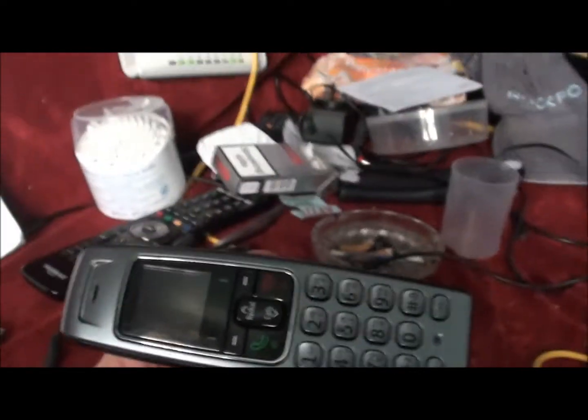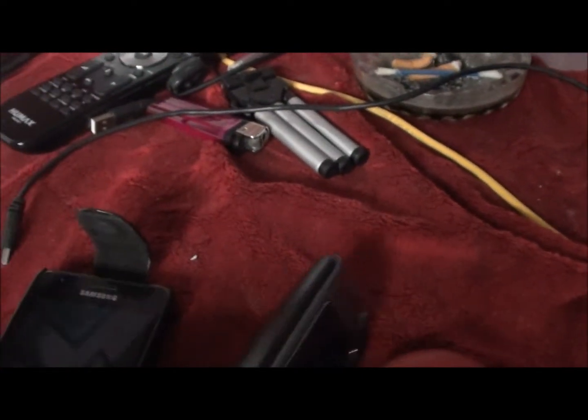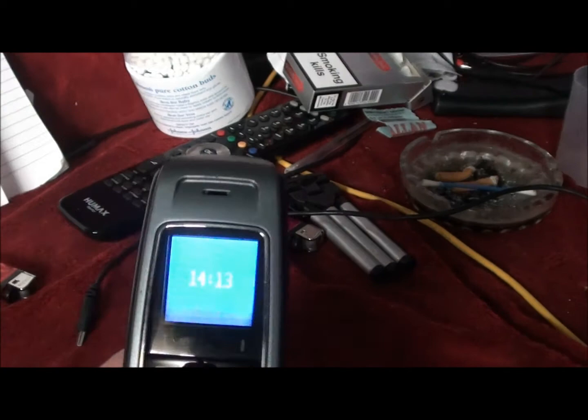Now I'm going to be testing out a house phone which is on about 2.4 GHz, which is microwave frequencies — EMF radiation coming off that — and also coming off my mobile phone.